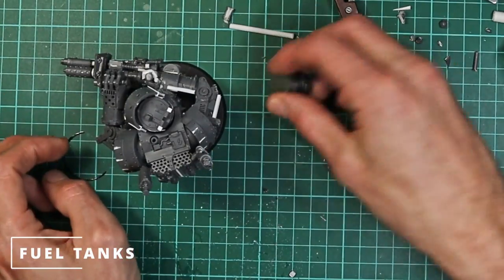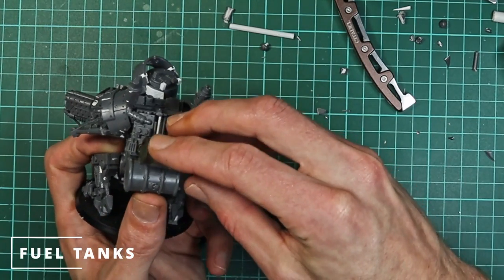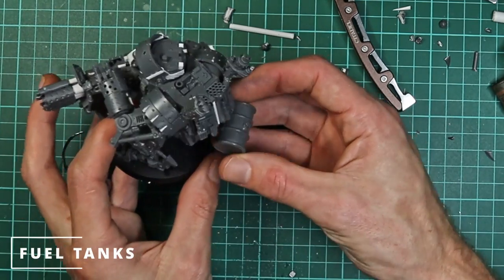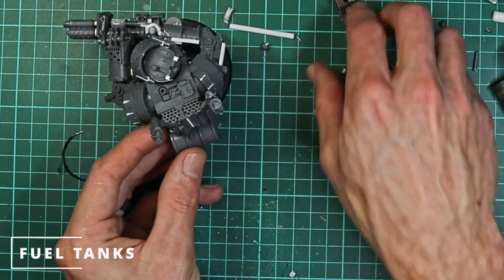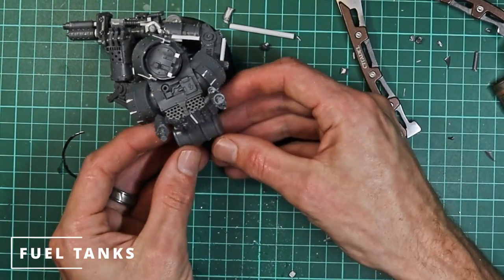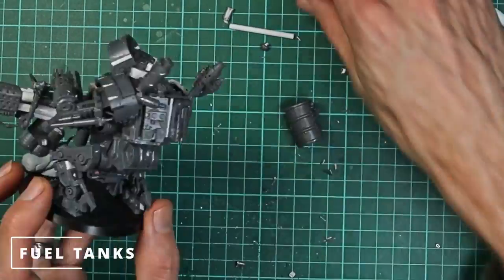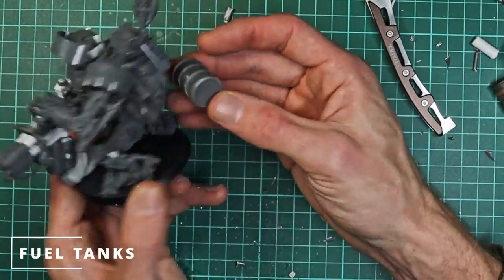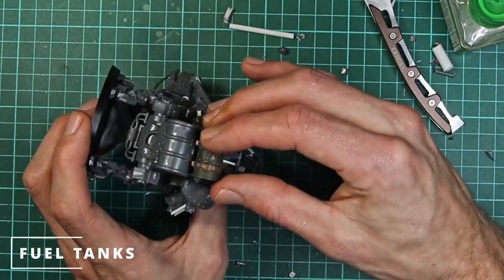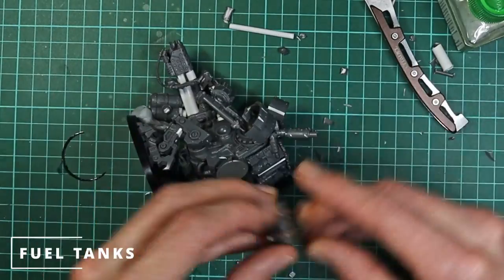Now we're going to move on to working on the flamethrower tanks — the backpack. For this we've got one of the tanks from the terrain kit — I think it's the Ministorum containers. So we've got a barrel from that, and also a barrel from the Imperial Guard tank upgrade sprue — that's the smaller of the two. Someone I previously mentioned as something that might work as a tank to go underneath the actual flamethrower itself. There's a lot of stuff in the way at the back here on the model, and it just means that tank sticks out way too far on the back. I wanted to get it in nice and tight, so we decided to just try and cut those bits off and get it as close as possible. We glued the second tank on — which was the Imperial Guard upgrade sprue one.